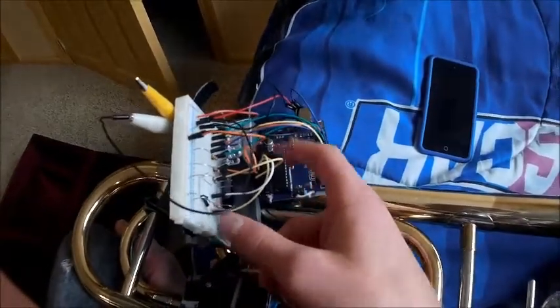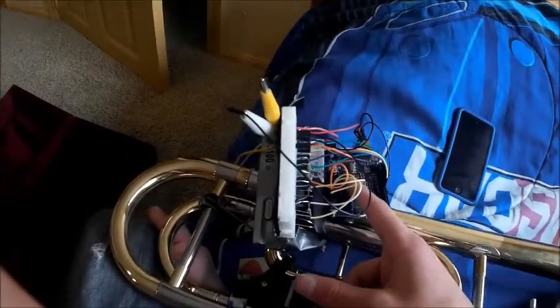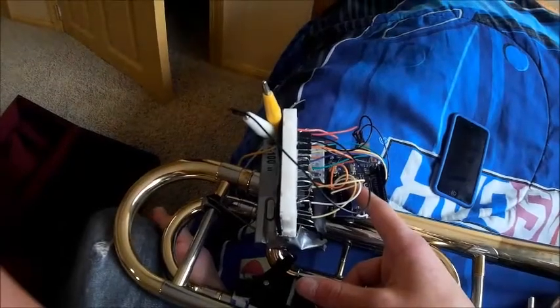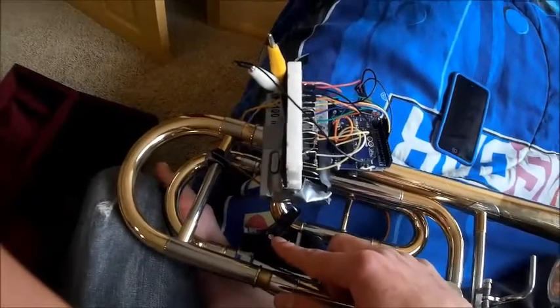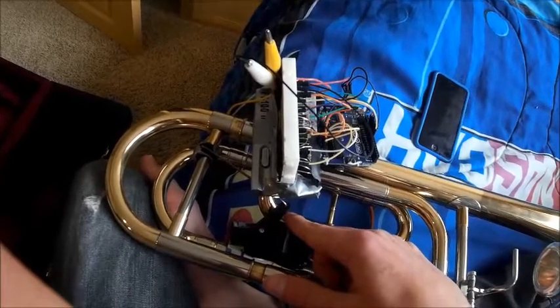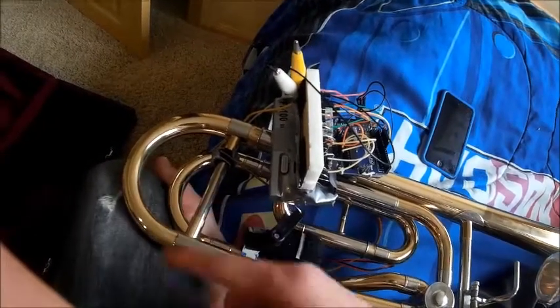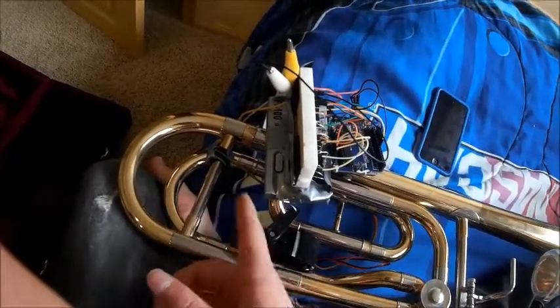First it tells the LEDs to correspond to the LEDs on the tuner, so these LEDs right here just mirror the tuner LEDs. Then it decides if the note is sharp or flat, and it's going to move this high-powered servo right here accordingly. If the note is sharp, it's going to move it out. If the note is flat, it's going to move it in.